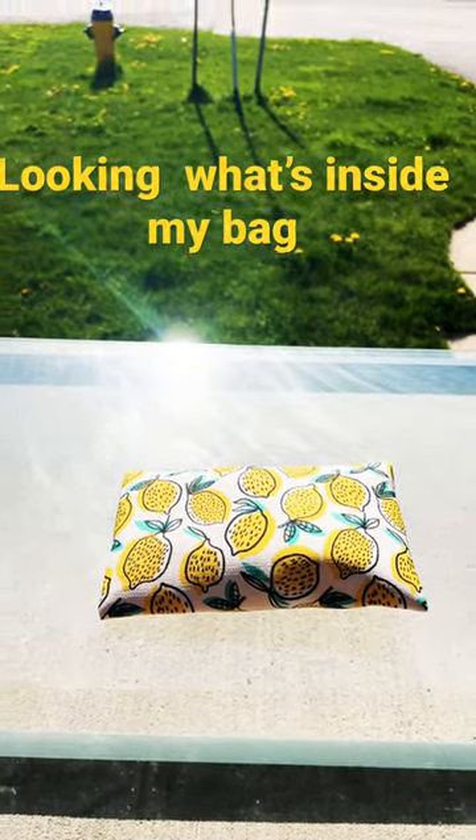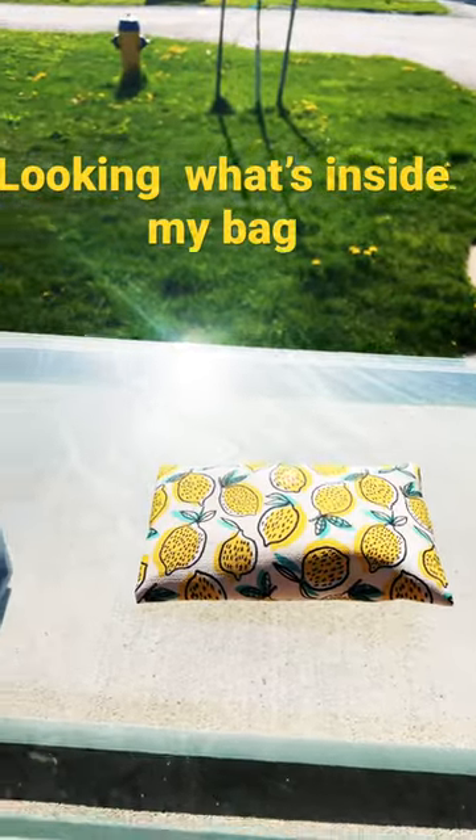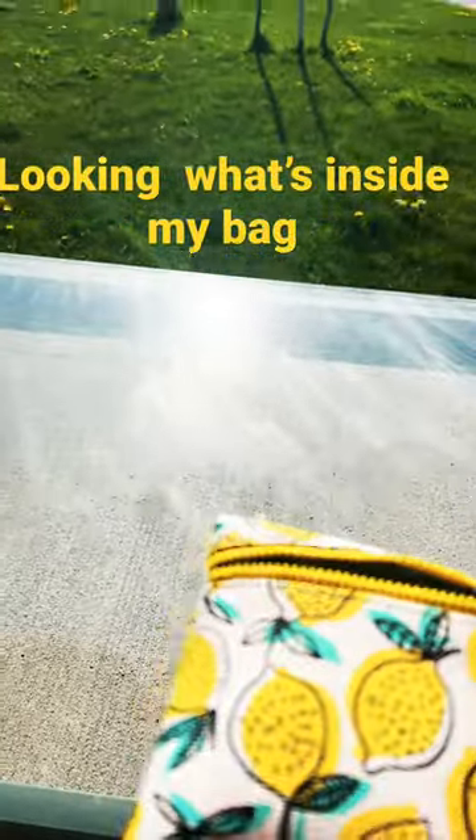Hi guys, today we're going to be looking at what is inside my lemon bag. By the way, this is not from Lululemon, just because it has lemon things on it. So let's get started.